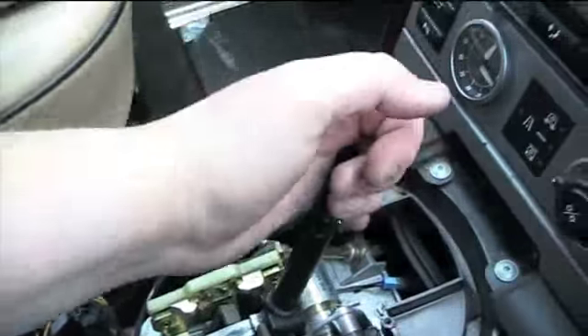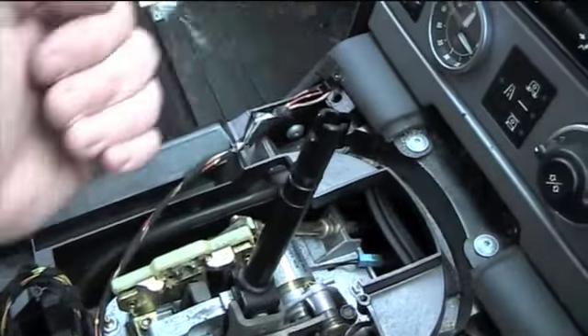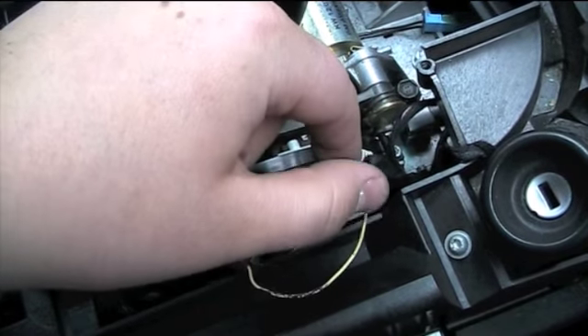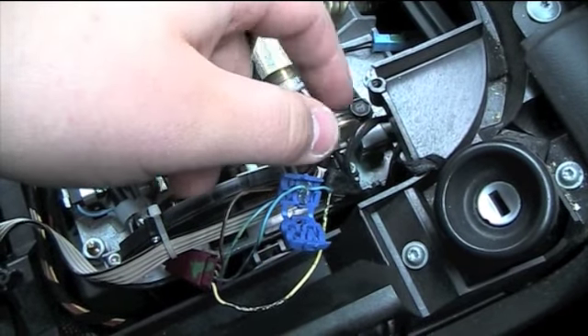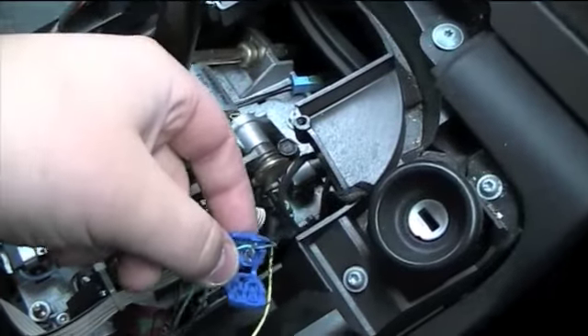So when you put this into drive and flick it across into manual and shift up and down, those are the wires that the signal is going across. I've tapped into it — I've just removed it for a minute but I will wire it up again and demonstrate paddle shift working in the car.